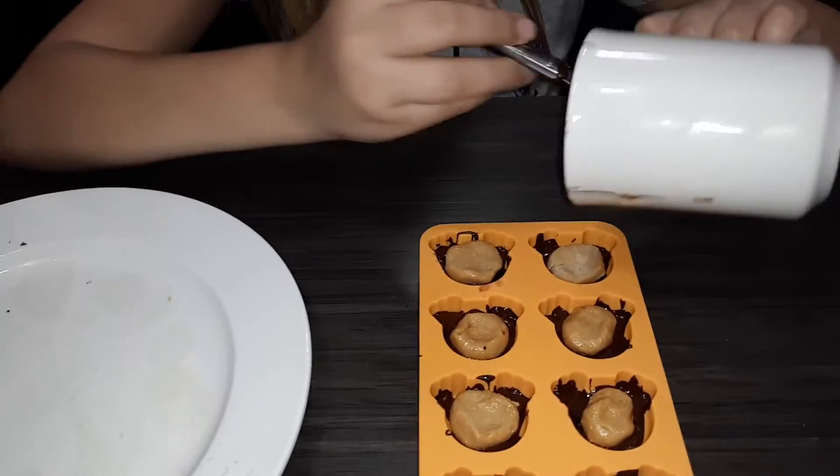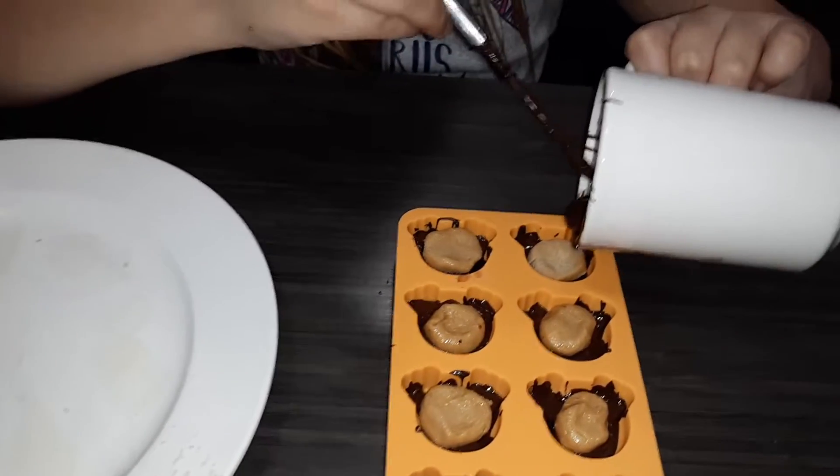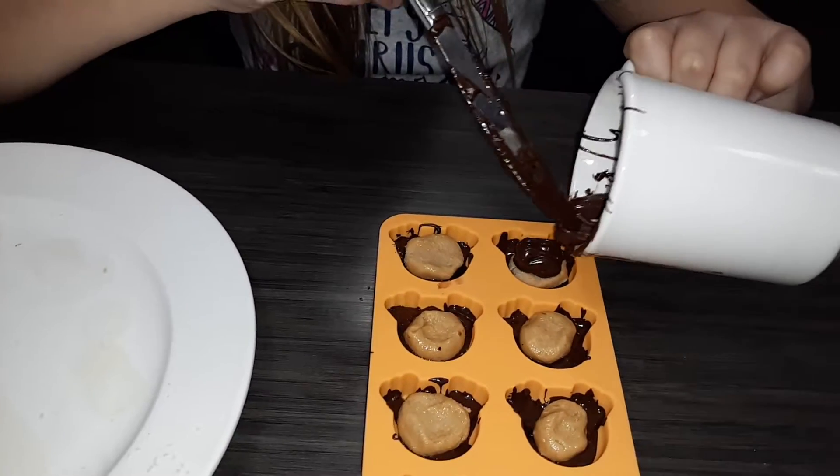Now you're going to cover it with the chocolate. Look at that creaminess!